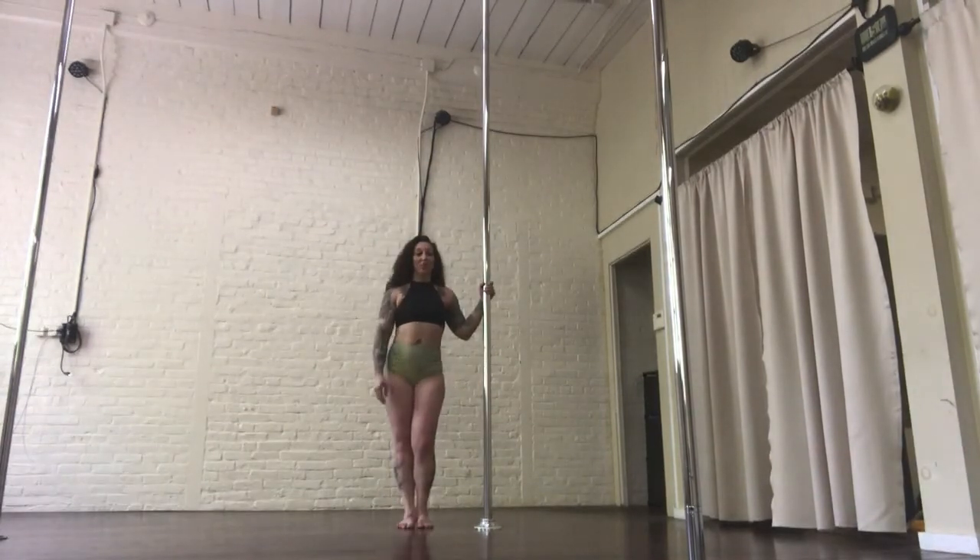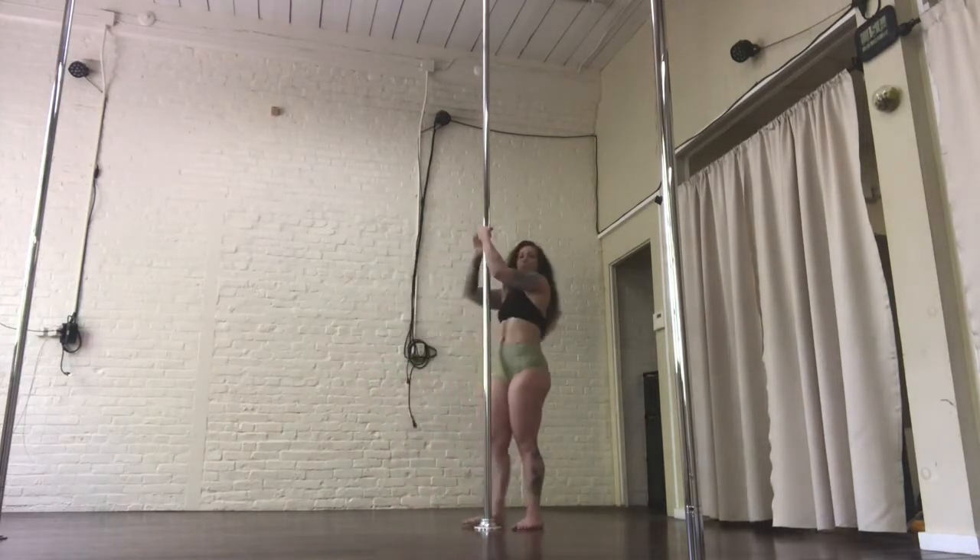The next one's a pirouette descent. We're going to try it from the floor first just so you can get the movement of the hips. You're going to come from a sit position.